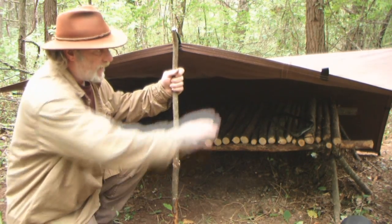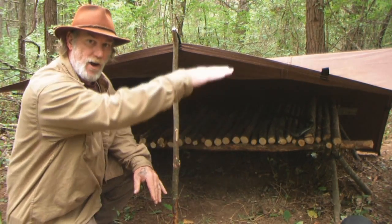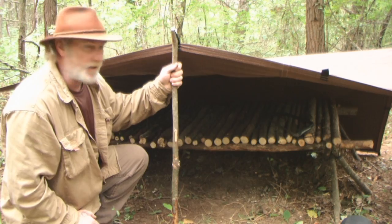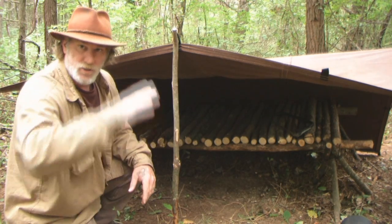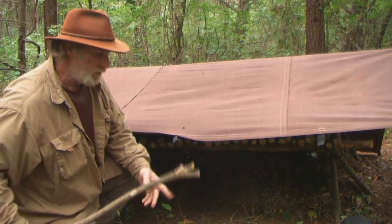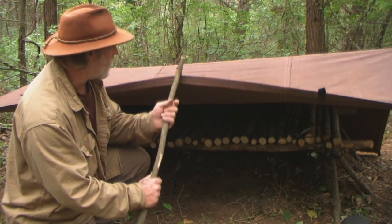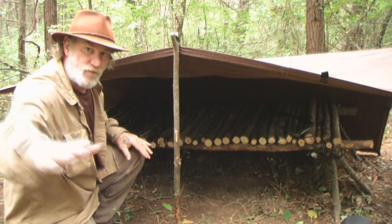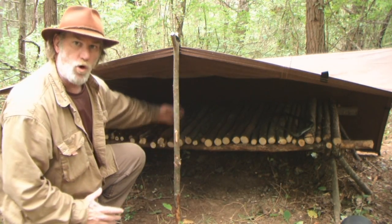I've got a stick in the middle of this tarp with both sides on the outside pulled down at a pretty steep angle, just a little higher than the bed — plenty of room inside to get in. I can't guy this out with a tarp line because I'm going to have a fire out here and it would burn my tarp line. Instead, this forked stick — just a simple forked stick stuck into the tie-out loop, cut to size and put in the ground — gives me an upsweep in my peak so that the radiant heat from my fire can get inside that shelter and provide convective warming.